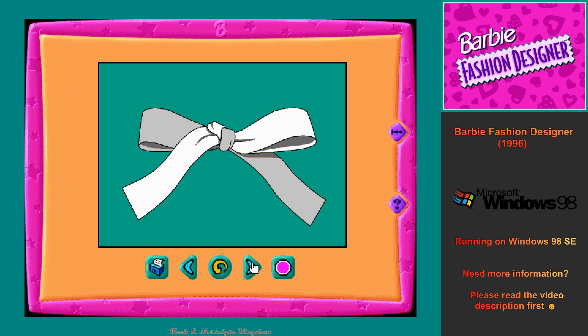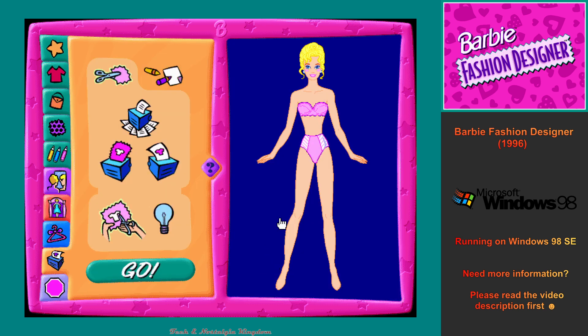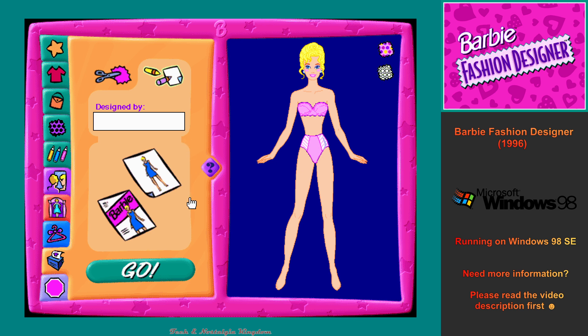There are no more steps. Click on the Go Backward button to go back one step, or click on the Stop button to leave the helpful hints. This is the Print Pattern Workshop, where you can make your new design out of real fabric for me to wear. This is the Coloring Book Workshop, where you can print a picture of your new outfit on paper.